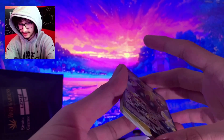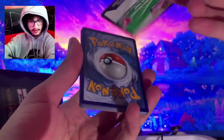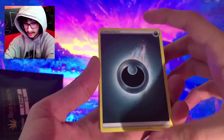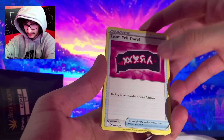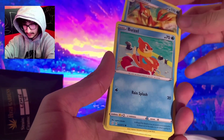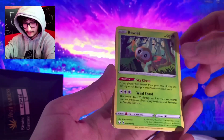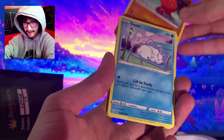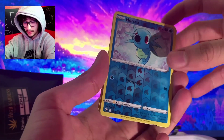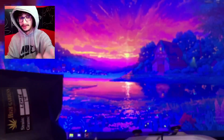Let me put these in sleeves. We have one more Shining Fates pack to go. One, two, three, four. Dark Energy, Team Yell Towel, Luxio, Floatzel, Buizel, Rowlet, Trapinch, Snom, Grookey, Reverse Holo Horsea, and a Boss's Order. Who gives a Boss's Order? Why?